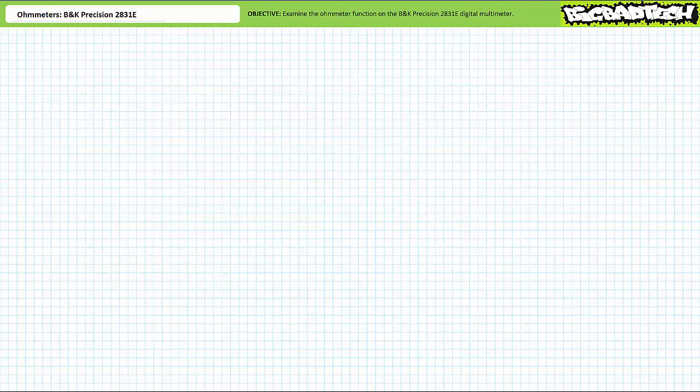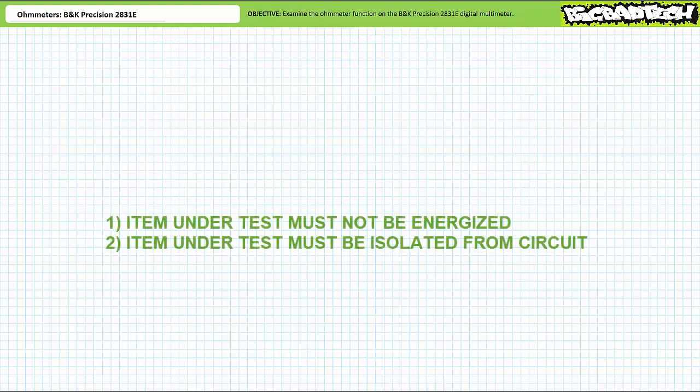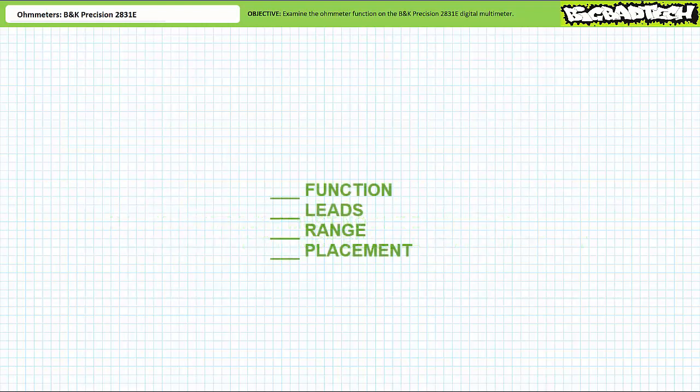Now that we're certain we've got a functional set of probes, let's test the resistance of a couple of objects. Before doing so, let me explain a couple of important rules about using an ohmmeter. First, the item under test must not be energized — it needs to be powered off if you don't want to destroy your ohmmeter. Second, the item needs to be removed from a circuit if you wish to obtain a valid resistance reading. Finally, use the checklist. I am not urging you to use this checklist every time — I am demanding you use this checklist every time. This checklist will save your measurement equipment and circuit a lot of costly downtime and may potentially save your life.